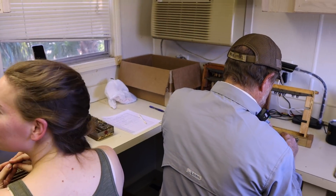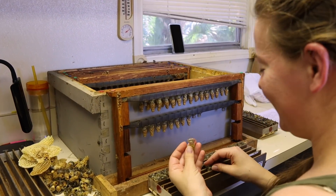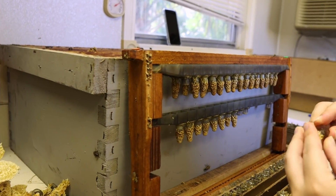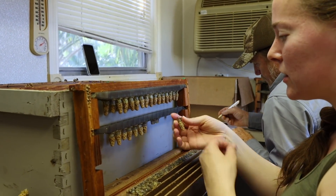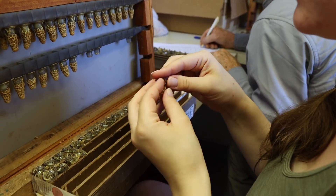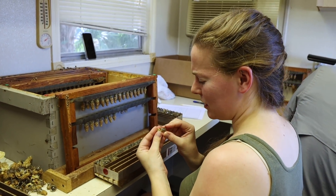Jennifer, are you also the grafter? Yes. So you're a special person — an indispensable, essential employee. These ones are pretty long, so they're kind of difficult to see inside, but you can usually see through the clear cup and see the abdomen. But sometimes I just pop them open and look at them because I can't really see.